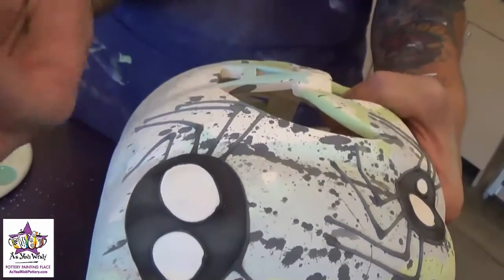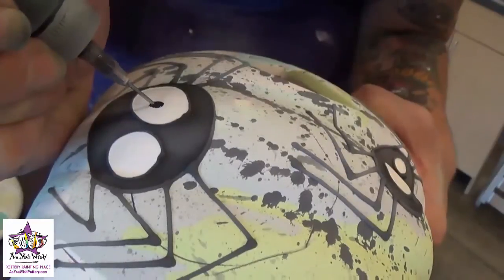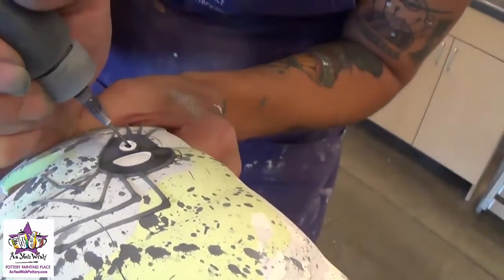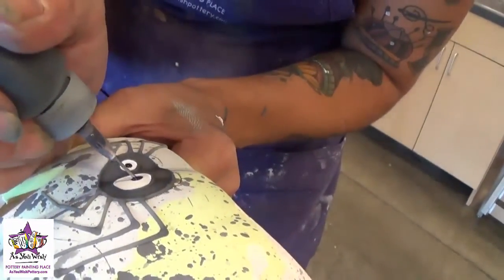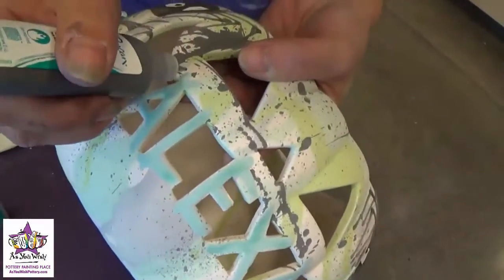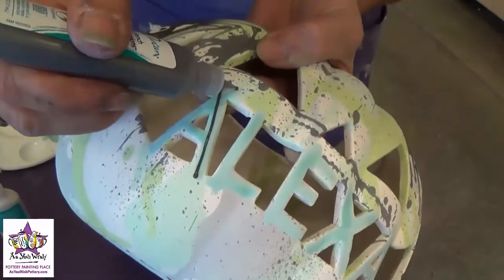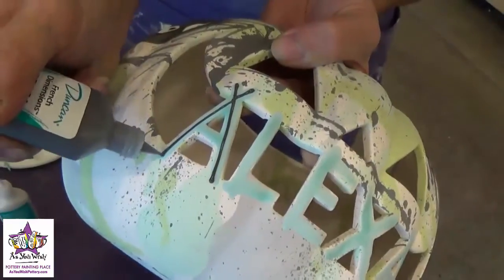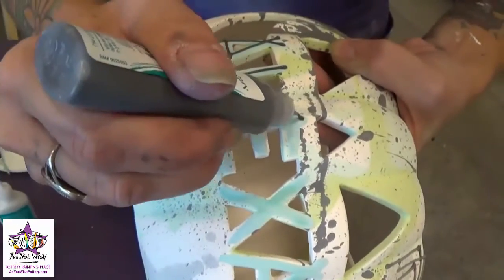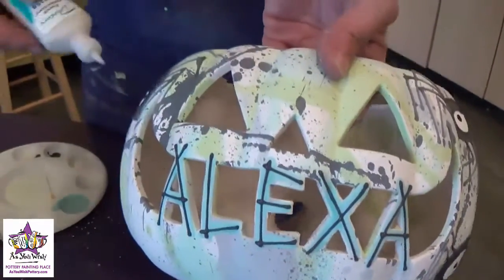Now that the eyes have dried we're going to add the pupils with the black funrider. Just take your black funrider and squeeze out a little bit of paint to give it a little black pupil. While we're waiting for the pupils to dry, we're going to go ahead and put the black puffy paint over our blue letters on the front. Just touch it down, lift it, and let it fall, keeping a nice even pressure when you're squeezing.